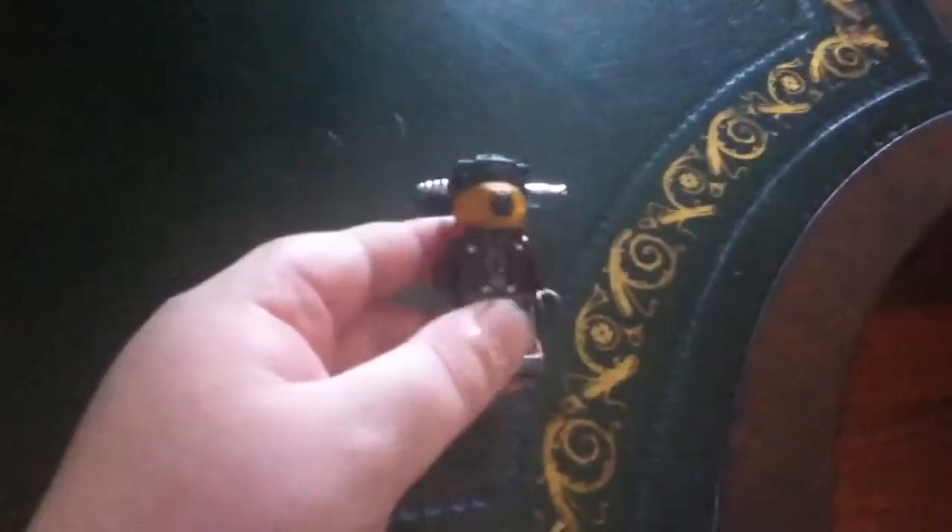I'm not exactly going to show you how to make it, but yeah. So right now you see I have the head, then you got the body, which is a Cad Bane body.